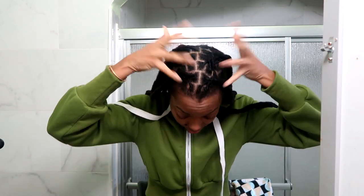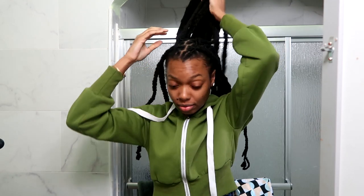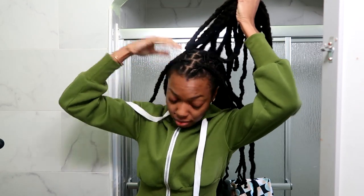Hey everyone! I'm Keisha Charmaine and I'm back with another lock maintenance video. So here I have my hair in braids, as I prefer to keep my hair during the extreme weather months — winter and summer. I like to keep my hair in braids so that it's somewhat in a protective style.